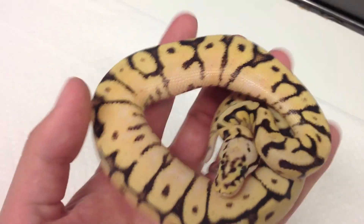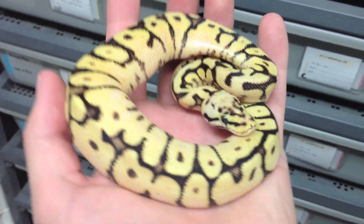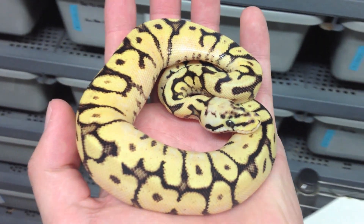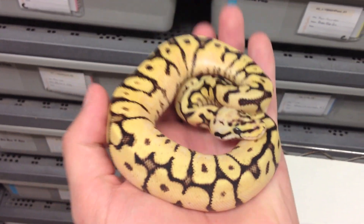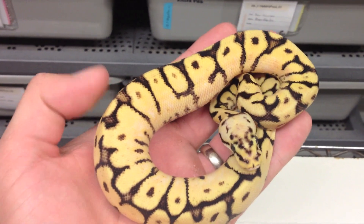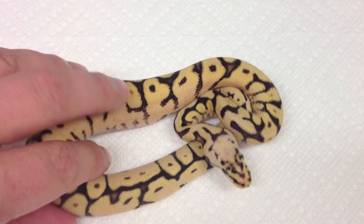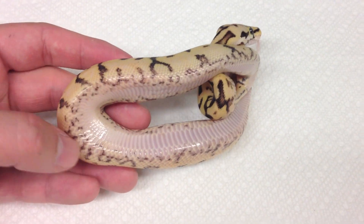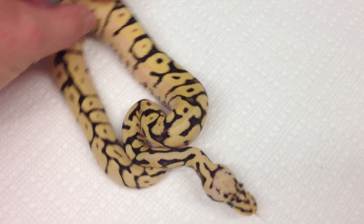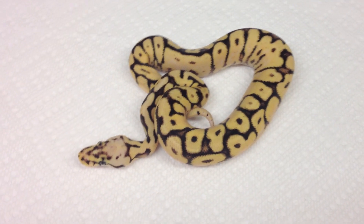Let me try to get it up in my hand and see if it color corrects a little bit. So this is a bumblebee and a yellow belly, so it's a three-gene animal. You see the yellow belly does several things to it. First of all, it adds blushing in the spider pattern. It cleans it up, makes it a brighter yellow. And then in addition to that, it adds the yellow belly belly, which is all this crazy speckling you see here along the sides. That's from the yellow belly influence. Basically, it makes a better bumblebee. And when you're putting it into combos, the yellow belly really enhances any combo you're making.